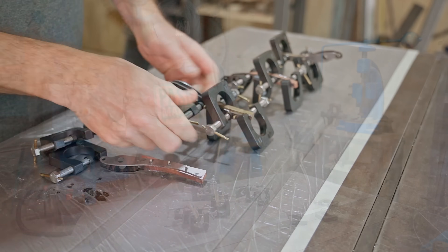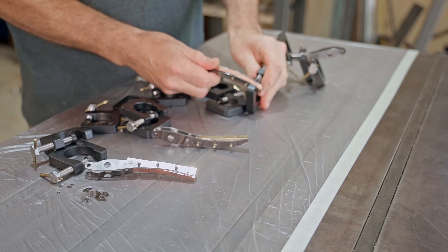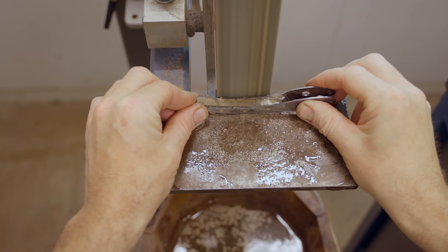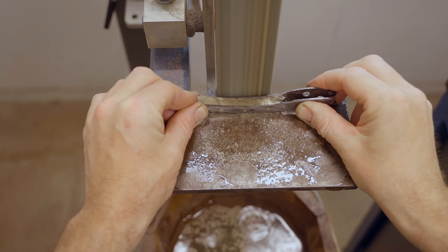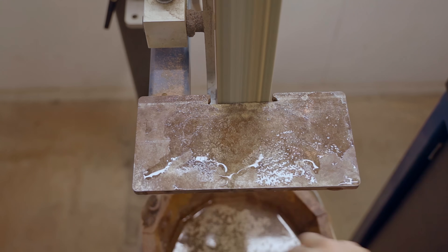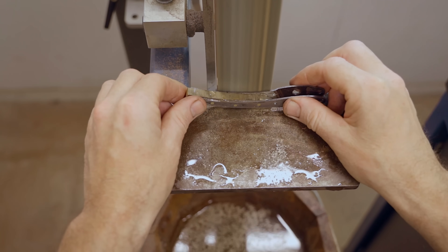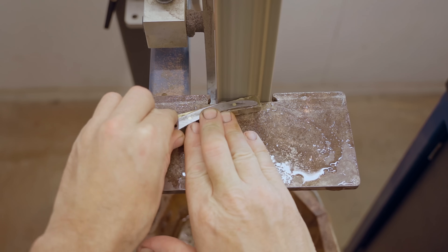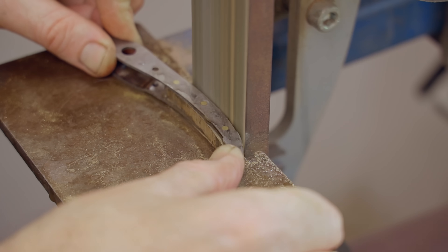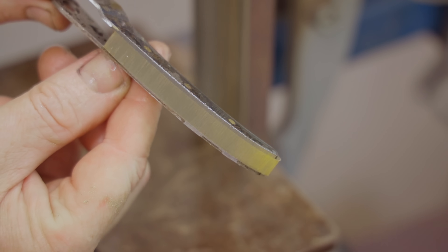It's the next morning, so I'll take them out of the clamps and start shaping them on the belt grinder. I'm regularly dunking it in water to keep it cool — brass and copper can heat up very quickly and the epoxy will melt if that happens. The piece on top is the finished shape, so if I can see a gap between that and the belt then there's still more material to remove from the brass and the bottom layer.